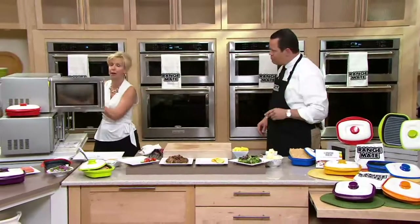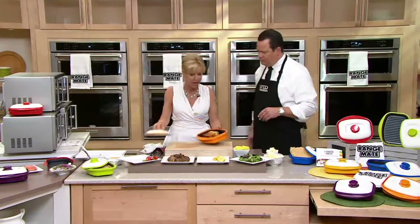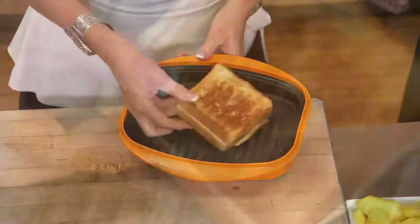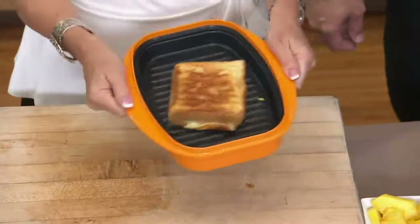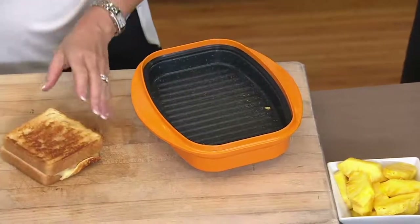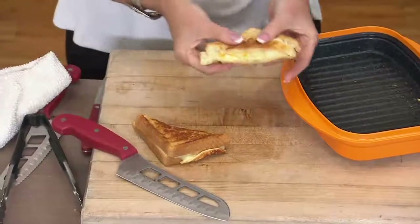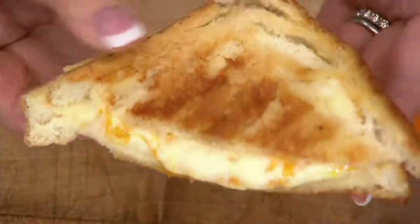You could never put bread into a microwave — remember bread in a microwave? It would turn flimsy and rubbery and get all moist. Now look at this toasted sandwich. Look at how beautifully grilled this is — it is a perfect grilled cheese sandwich in the microwave. The handles are nice and wide, so you know how sometimes you pull things out of the microwave and burn your fingers? You don't with the Range Mate. It gets incredibly hot but you don't have to worry about burning yourself. Look at that melty cheese — perfectly crisp, a little bit of butter on the outside.